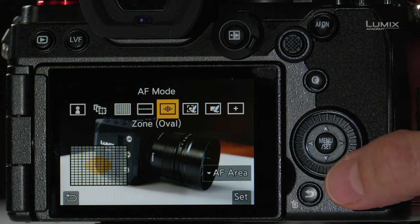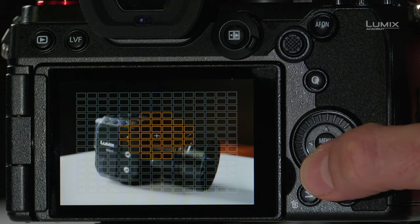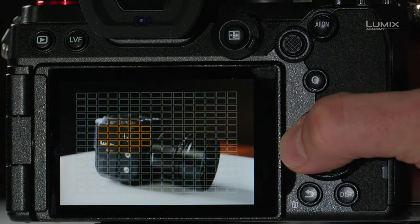The next mode is called the oval mode. It is simply a center-weighted oval-shaped area the camera uses for focus. You can change the size of that focus area by moving the wheel on the back and reposition it using the command dial.